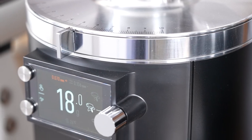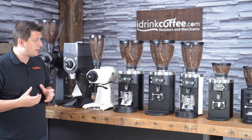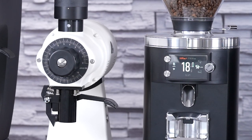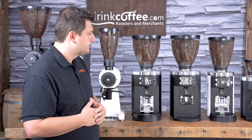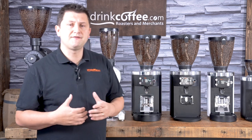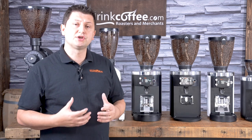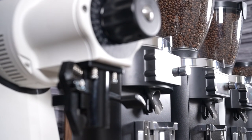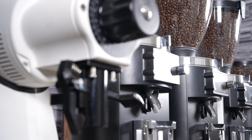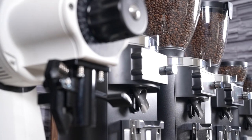And then one more step up, we get to the E80 GBW — just like the E65, this is the E80 with the grind by weight feature. So these four grinders, the E65 and the E80, make up Mahlkonig's commercial espresso lineup. They are designed to be used in a commercial application — all day in your cafe, restaurant, or food service environment.